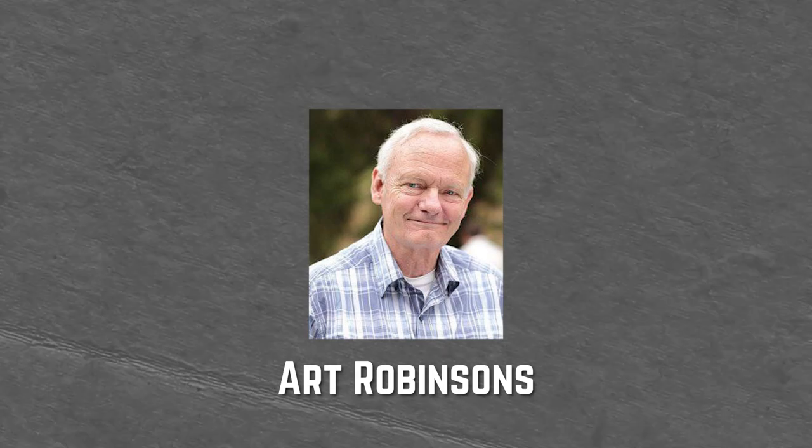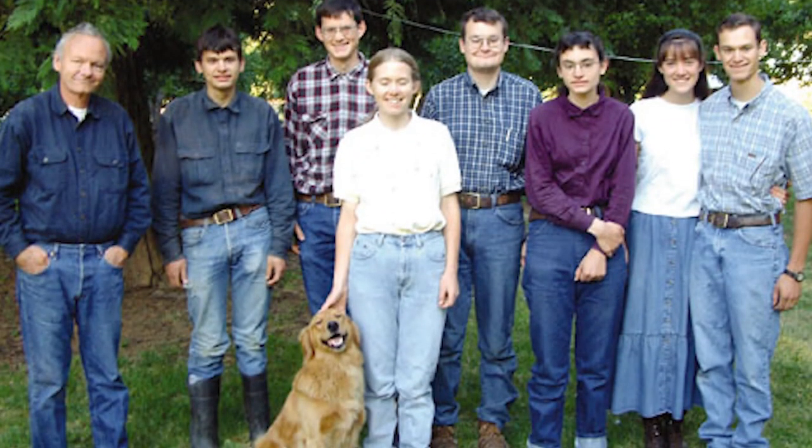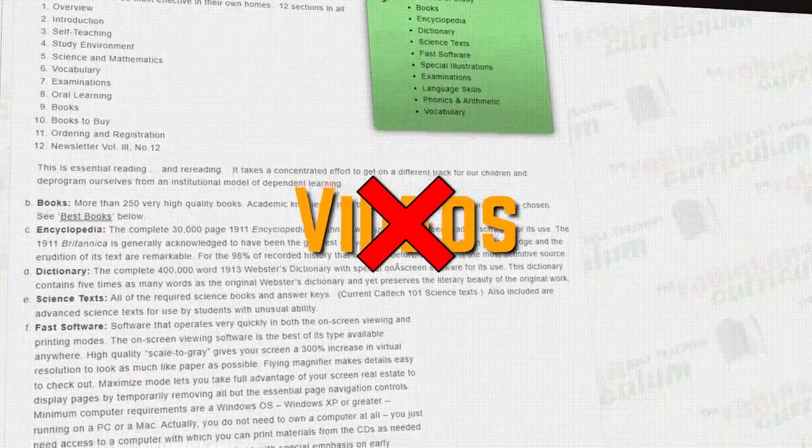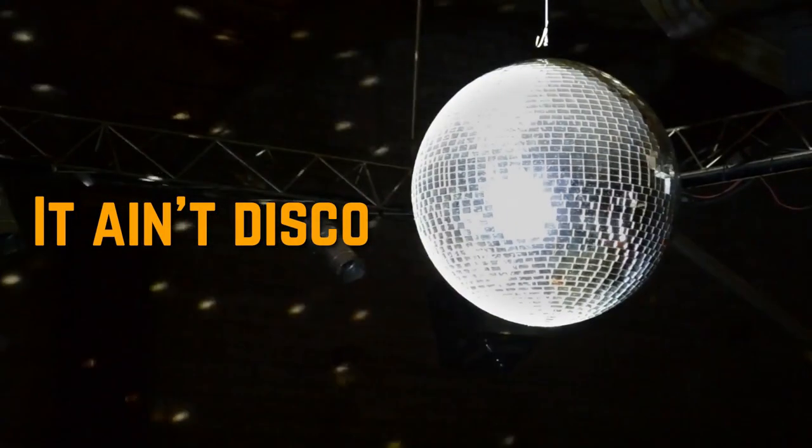The Robinson Curriculum was made by a man who needed to homeschool his children but couldn't be there for them all the time, so he made it so it can be done independently. It's not very flashy and doesn't have videos, but it will get your kids through. Worth checking out.